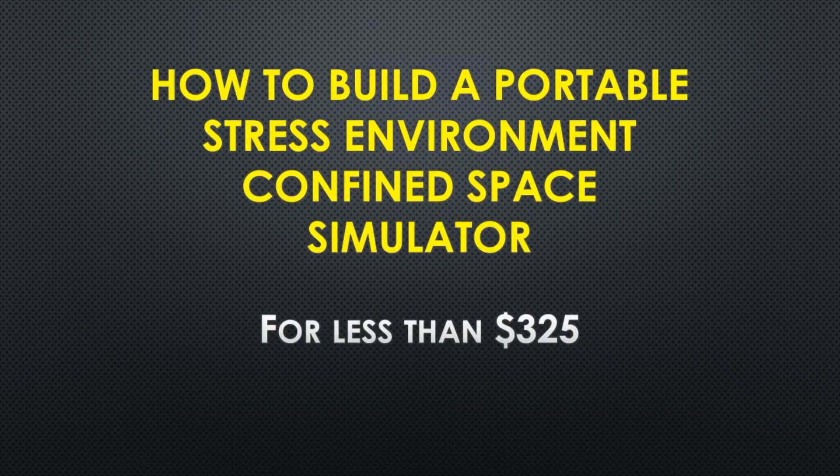I'm going to talk to you about how to build a portable stress environment, which is basically a confined space simulator, but you can use it for a lot more than that, and how to do it for less than $325.